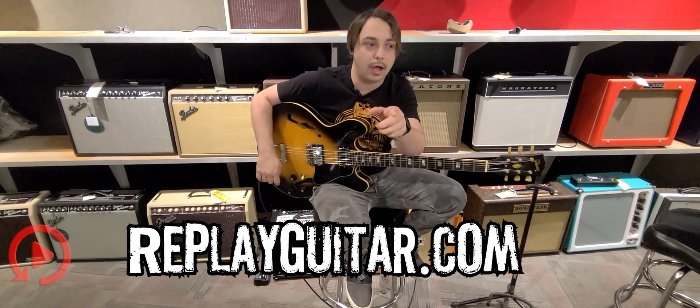Every morning I come in here and there's really something cool. This was just traded in yesterday, guaranteed not to last long — especially if you're a collector. This is a vintage piece.